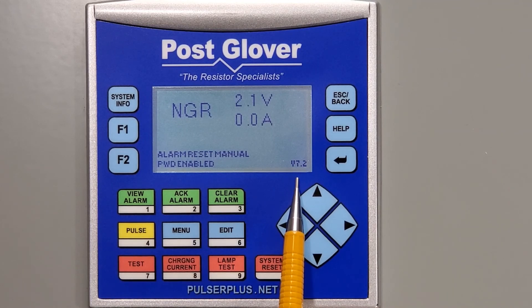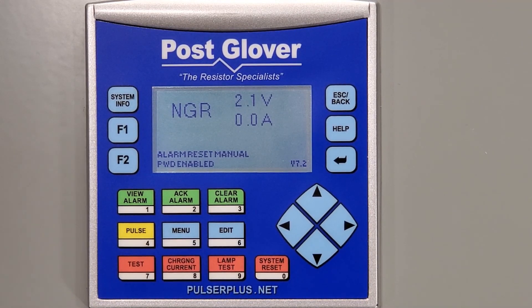As you can see, it has changed from 7.0 and is now version 7.2. If you have any questions, please contact us by email at sales@postglover.com or give us a call at 859-283-0778.